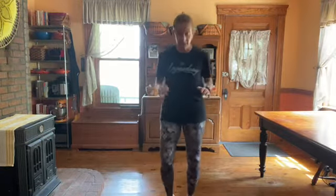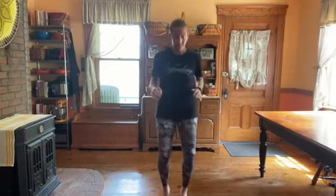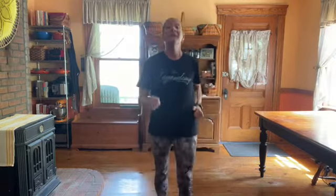Let's start off with running in place. If running is not working for you because of joint problems or back problems, you can march or you can walk back and forth. This is to warm up, so you need to start moving.